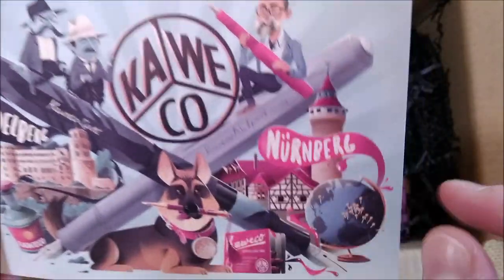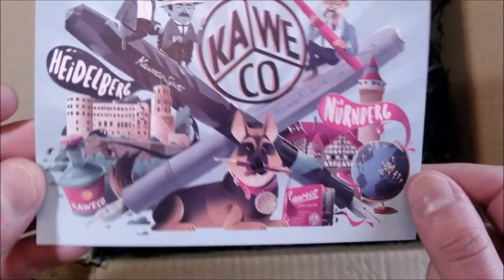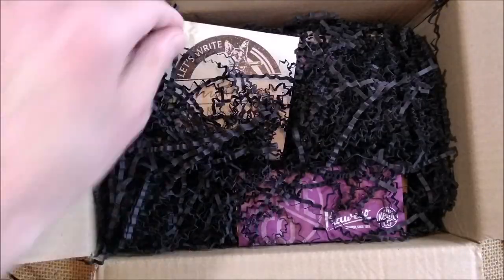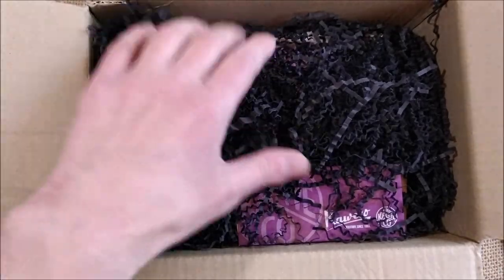This postcard is very nice because it has the history of Caveco. This is Michael, the CEO of Caveco, and the German Shepherd. It's a very interesting postcard. I like it. There is also a big sticker that says 'Let's write history together.' And we have more stuff inside.